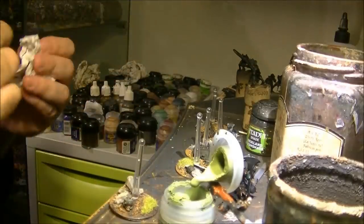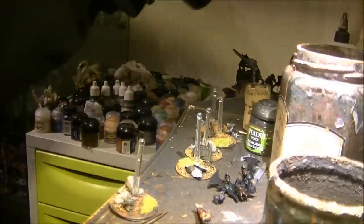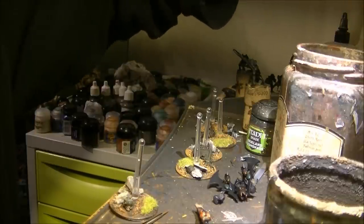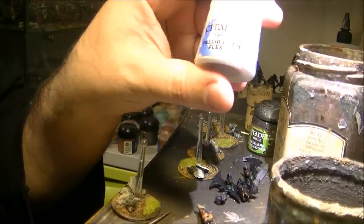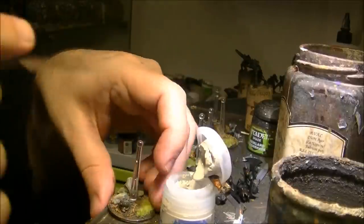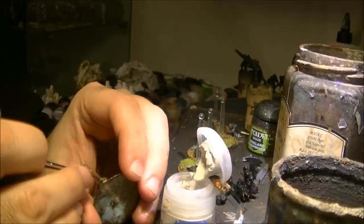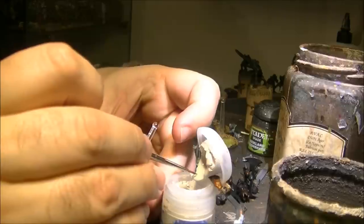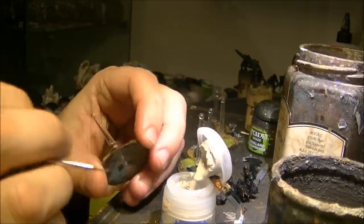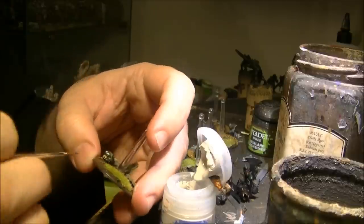Now the eagle on the helmet — I will do it white in this case. I will use Pallid Wych Flesh and then I will paint the Imperial wings like that.